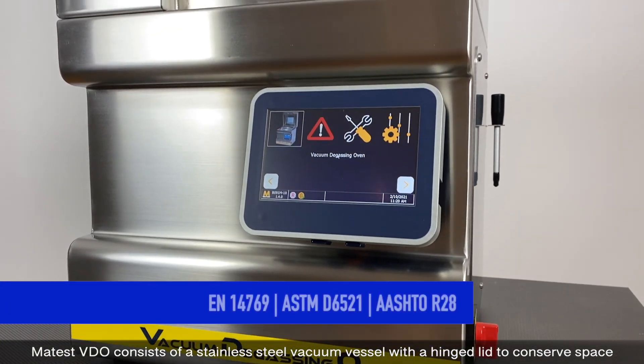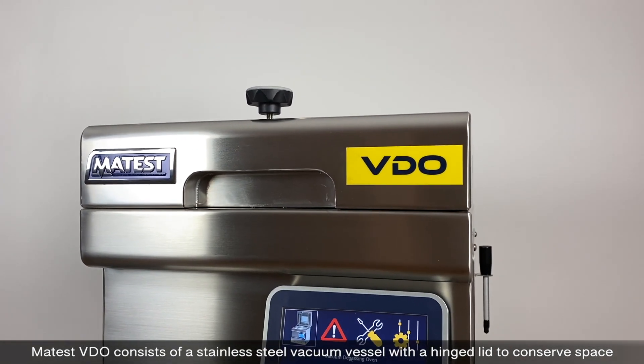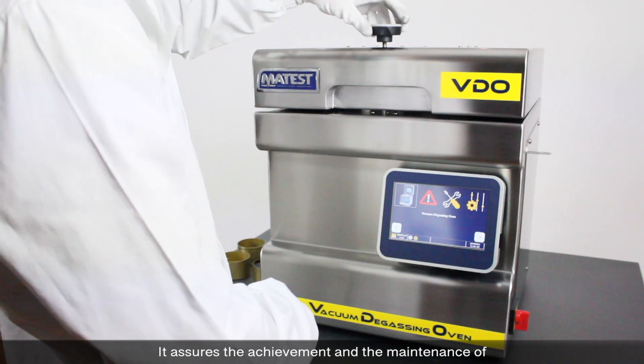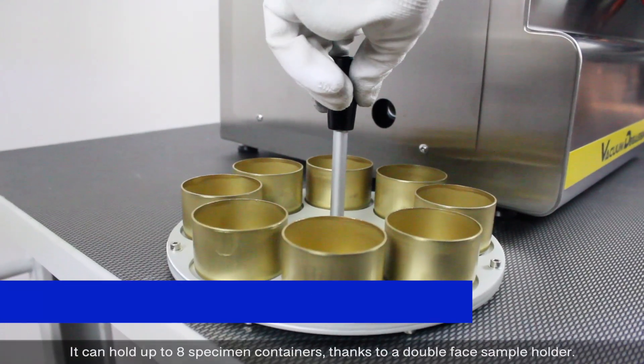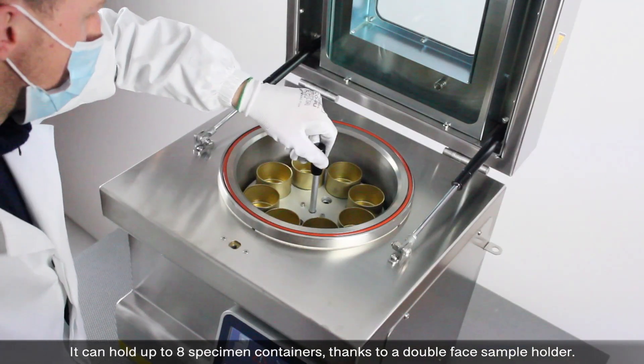Maytest consists of a stainless steel vacuum vessel with a hinged lid to conserve space and access the vacuum chamber. It assures the achievement and maintenance of the required pressure for vacuum according to the standards, and can hold up to eight specimen containers thanks to a double-phase sample holder.